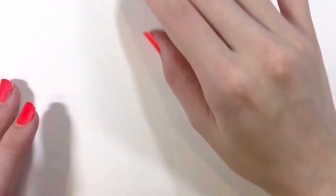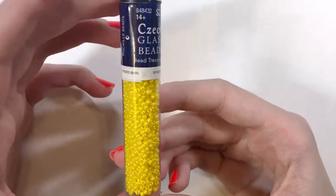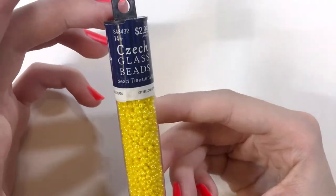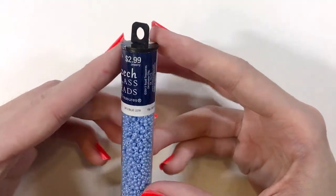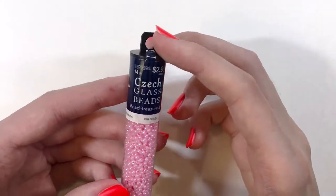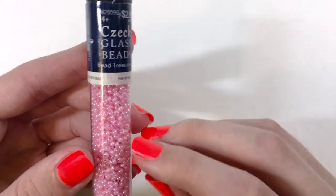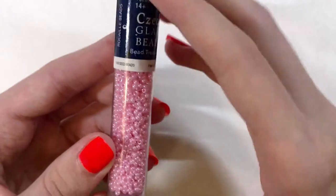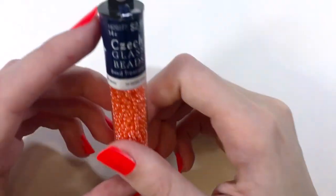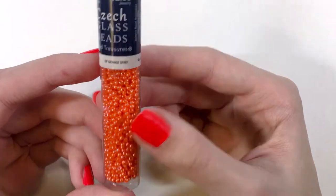I got the opaque yellow luster — these have that very pearly shimmer to them. Then I got opaque light blue luster. I have pink Ceylon — this is again that same pearl finish. You can tell on some of these beads that the inside is painted pink but then the bead itself has a pearl finish. You can also tell which one is my favorite because it's getting lower than the others — this is the opaque orange, and I just think these are so pretty.